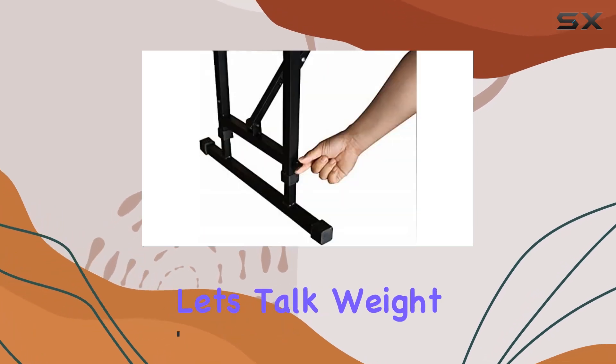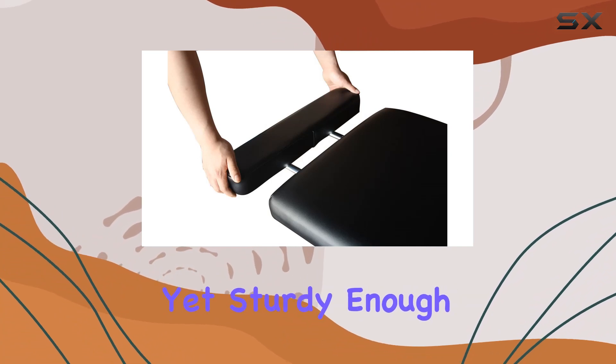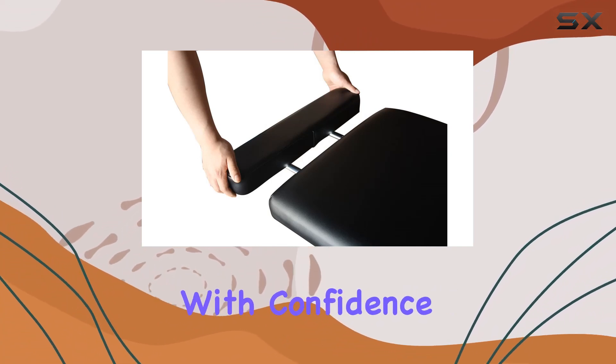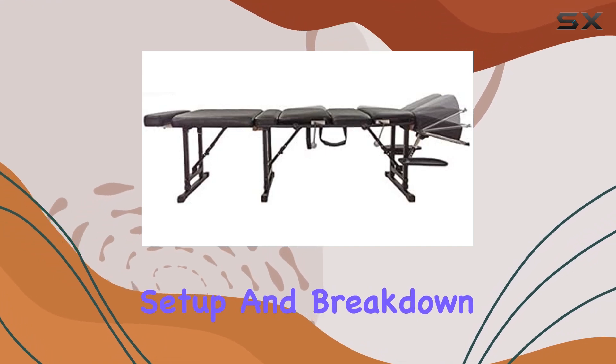First off, let's talk weight. At just 48 pounds, it's light enough for easy transportation yet sturdy enough to handle your adjustments with confidence. The folding design is a lifesaver, making setup and breakdown a breeze.